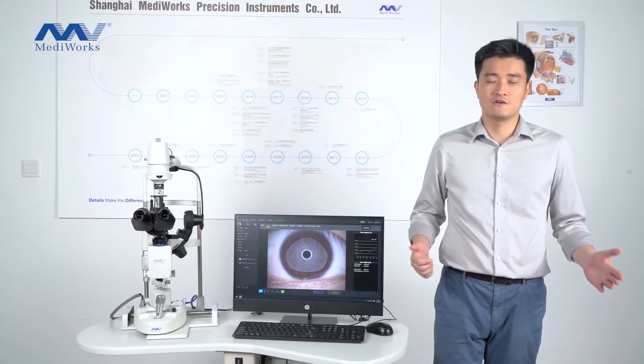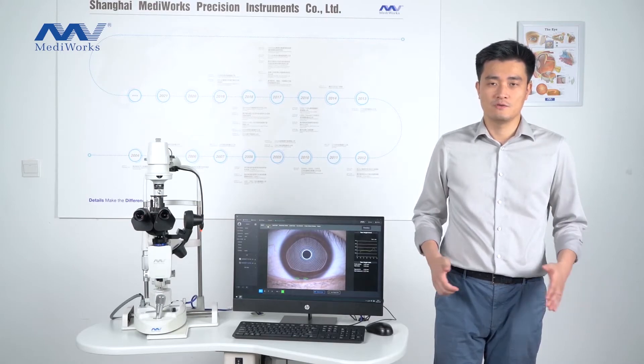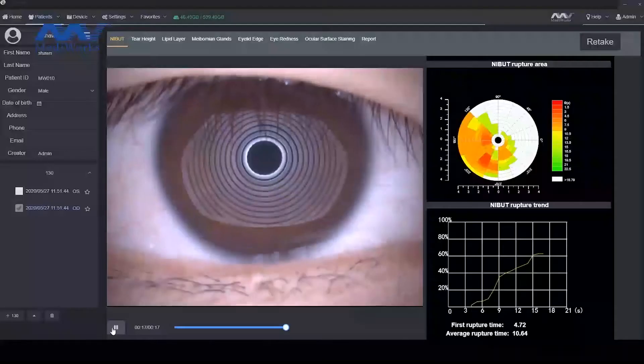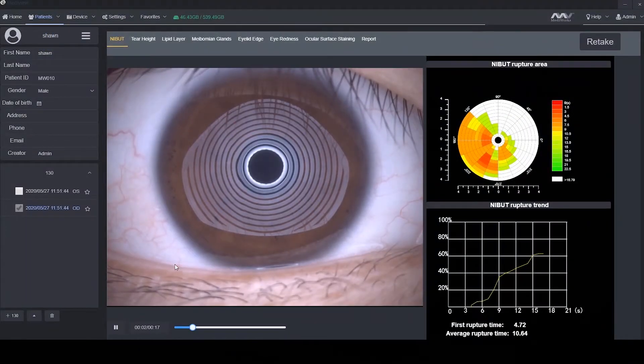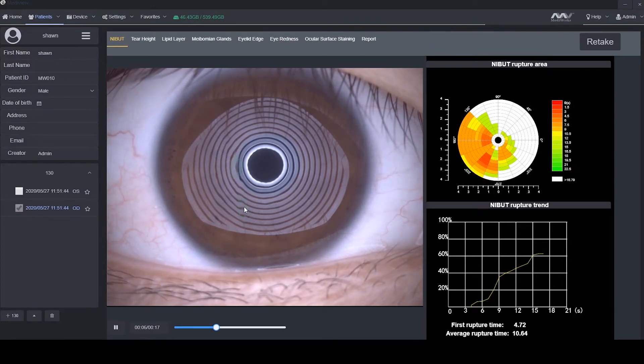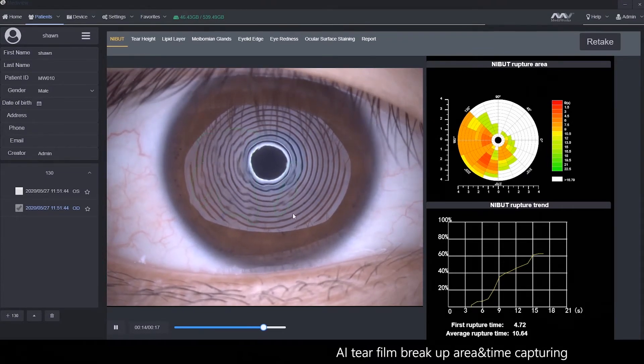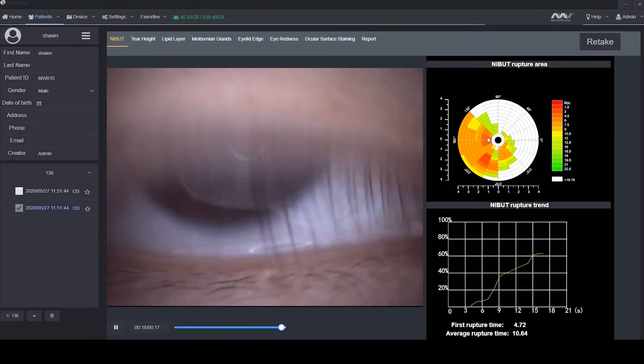We apply a lot of AI technology to make the analysis more accurate and faster. For example, in iBUT, you can see the green circle — we are using AI to capture the tear film break-up time and break-up area.